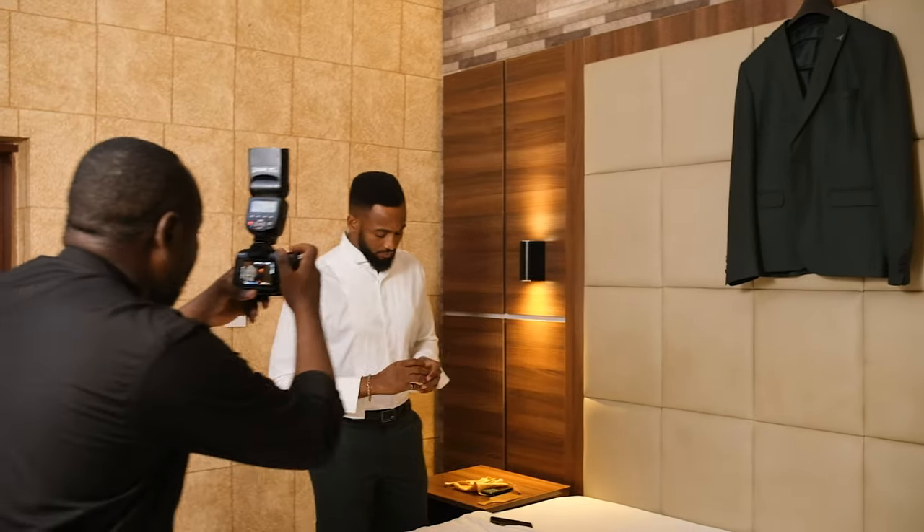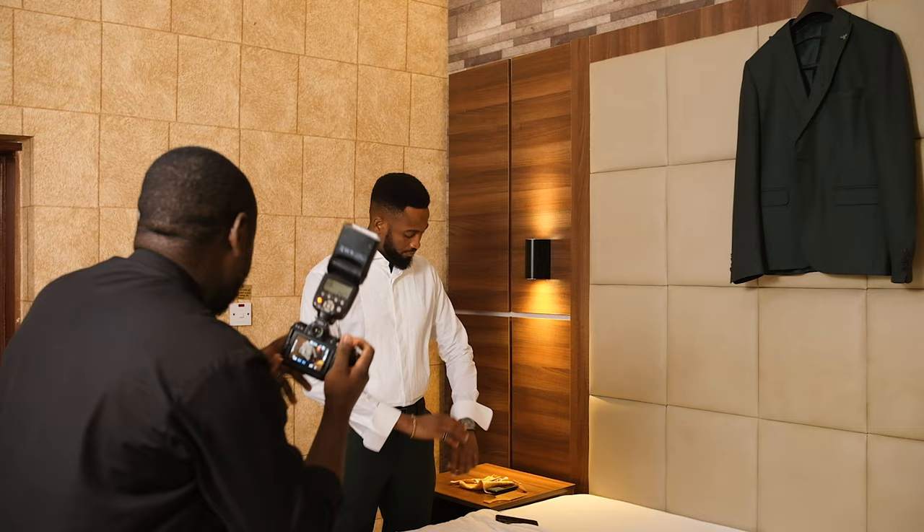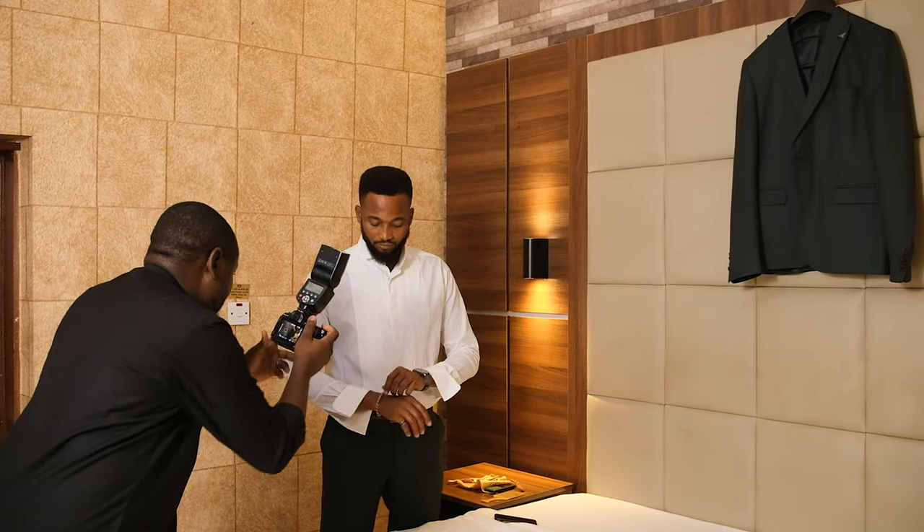Then you can go close to him — go close and take some close-up shots of him. Like these hands — like you're going to adjust your watch.